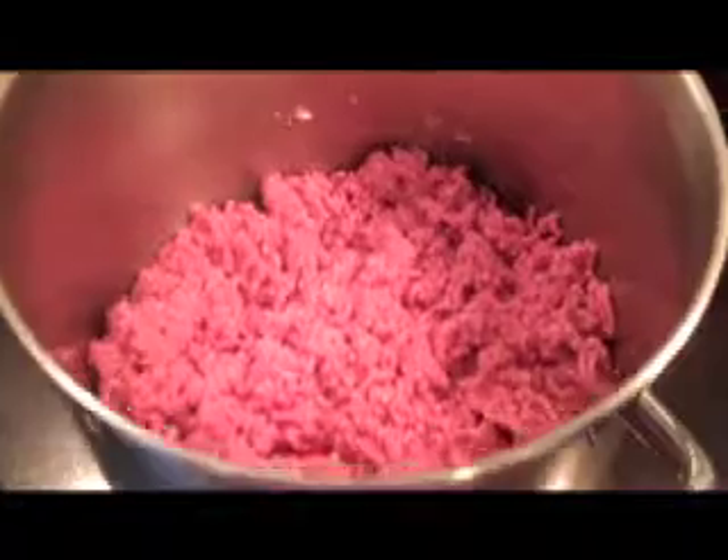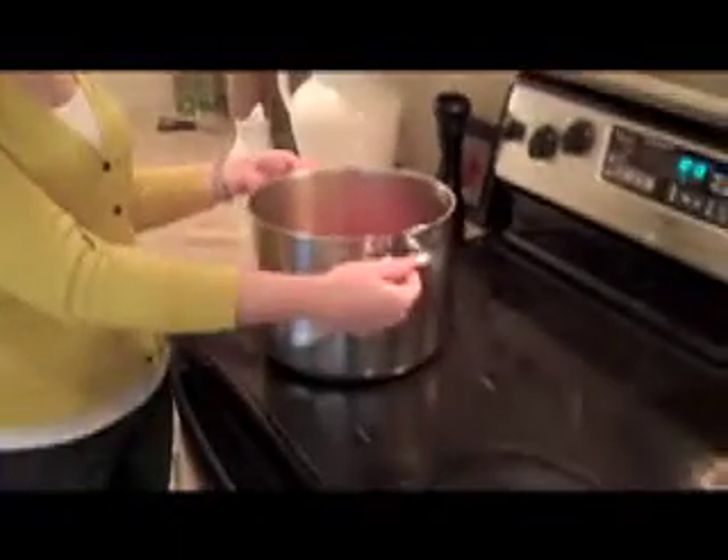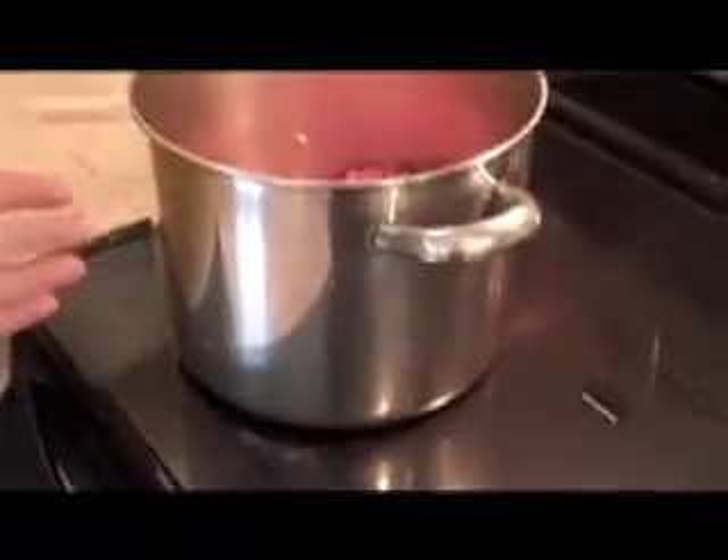So let's get down to it. The first thing I do is add 3 pounds of ground beef — I'm using 85% lean, but you can use the beef of your choosing — to a heavy-bottomed pan. I use a big pan because I'm making a really big batch of chili. We'll start it out on medium heat, and all I'm looking to do is brown the meat and add some flavor.